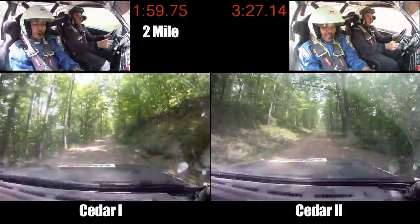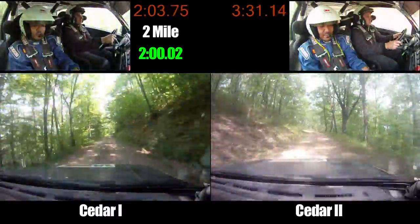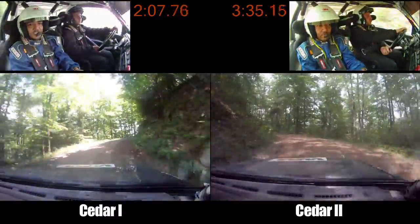Left 3 minus, right 4 minus, tightens, neat. Left 3 minus, right 4 minus, tightens, neat. Caution, right 4 minus, tightens, neat. Kicks, 200.